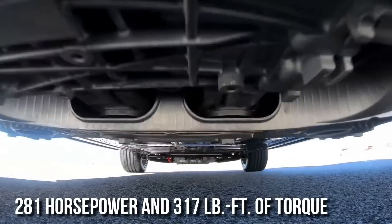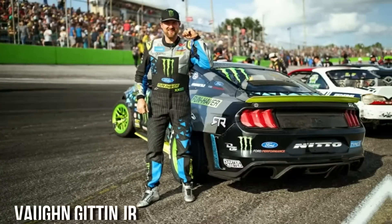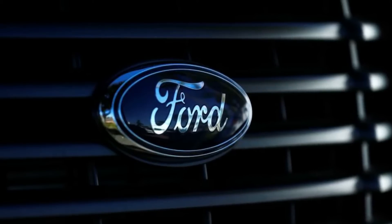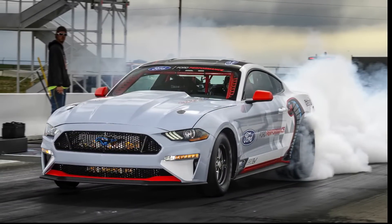With his spectacular smoke-filled Mach-E 1400 exhibition, Vaughn Gittin Jr. reimagines drifting, while Ford leads an electric performance revolution with its Mustang Cobra Jet 1400 drag car.